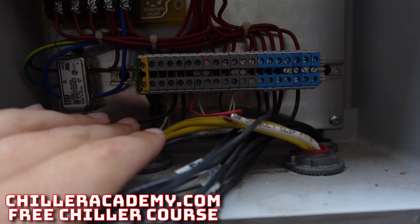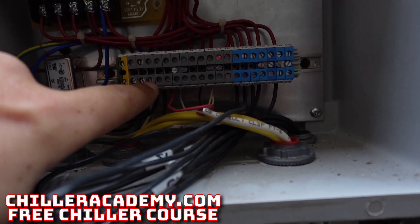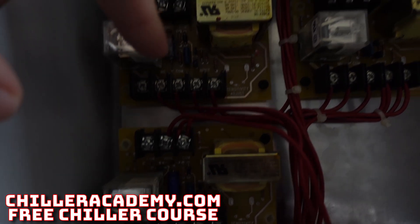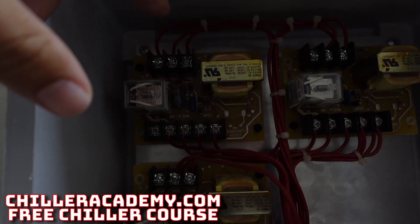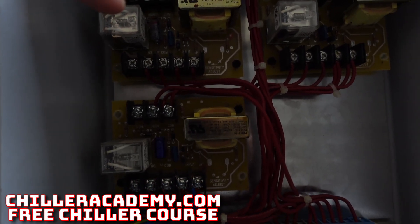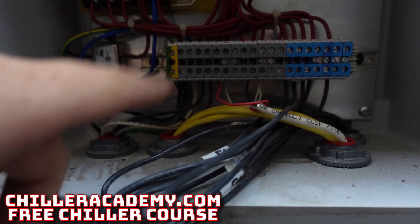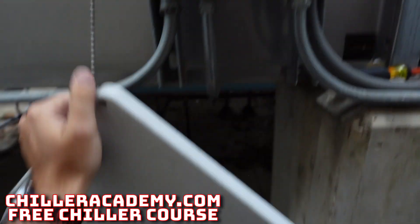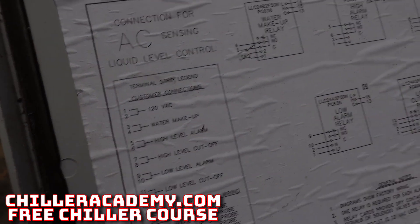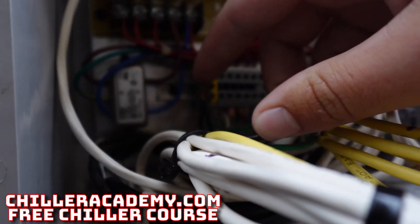A quick synopsis on this control: we're feeding 120V power over to terminals three and four. Those go up to the makeup relay circuit. On the top side we've got makeup water off and on with a common in the middle. The left side is what's activating the coil itself — one side comes in from the jumper, the other goes out to the coil to feed it power, and our neutral is tied in on terminal two. Terminals three and four are makeup water; one and two are the main 120.